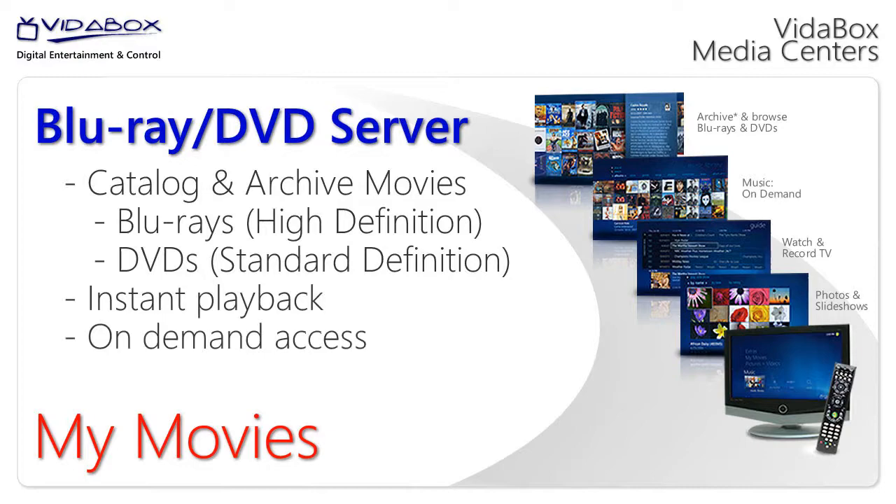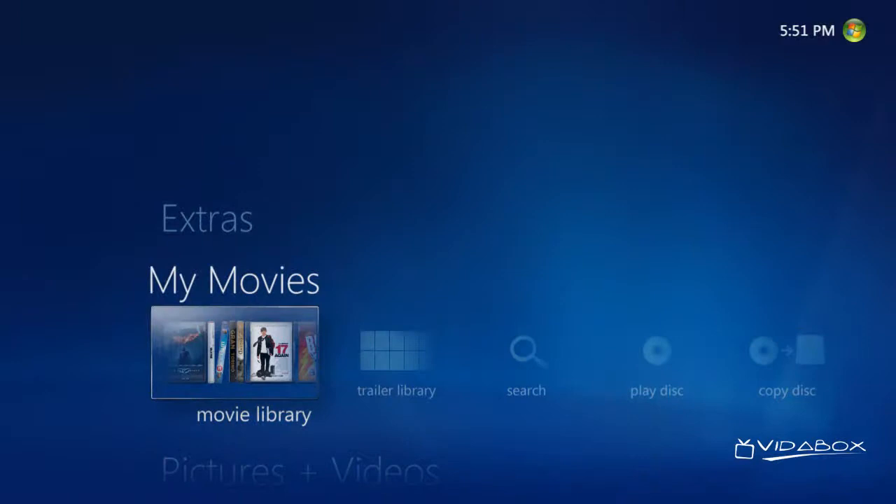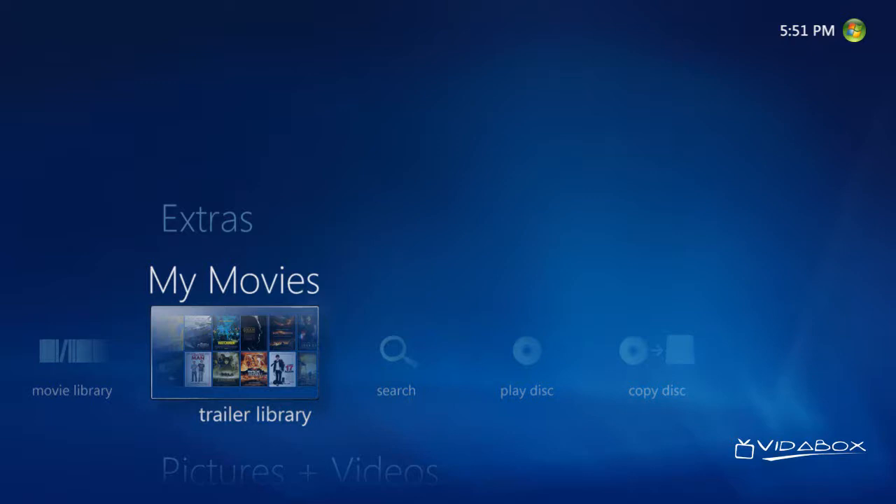Let's start by accessing the My Movie Strip, where we have a number of different options. First, we have our Movie Library option, where we can see and watch our cataloged Blu-ray and DVD movies. Second, we have our Trailer Library, which we can go into to go online and watch previews of the newest releases, what's playing in the theaters, etc.